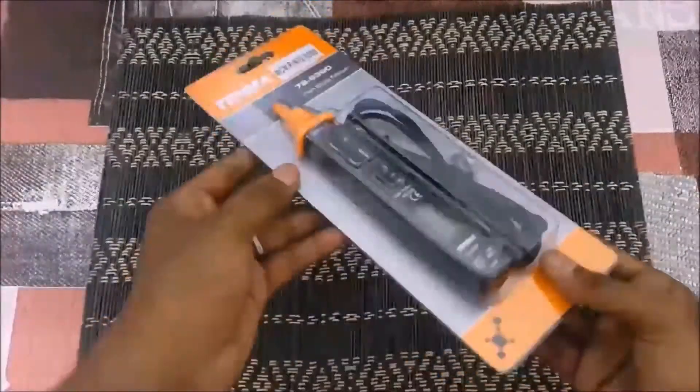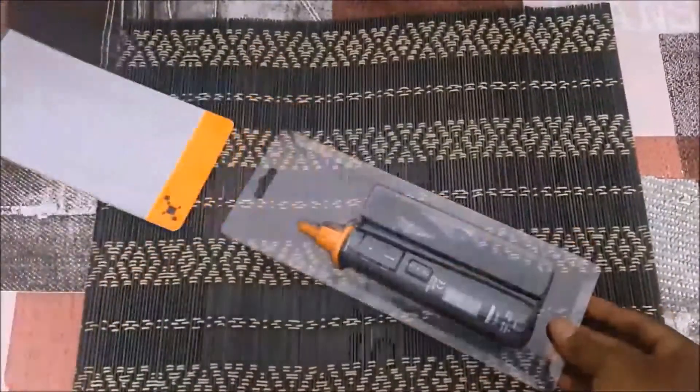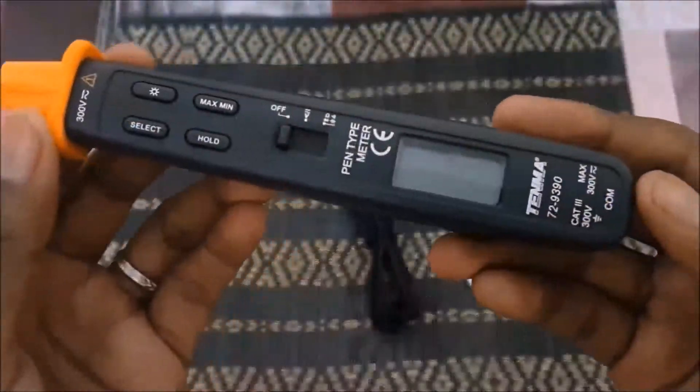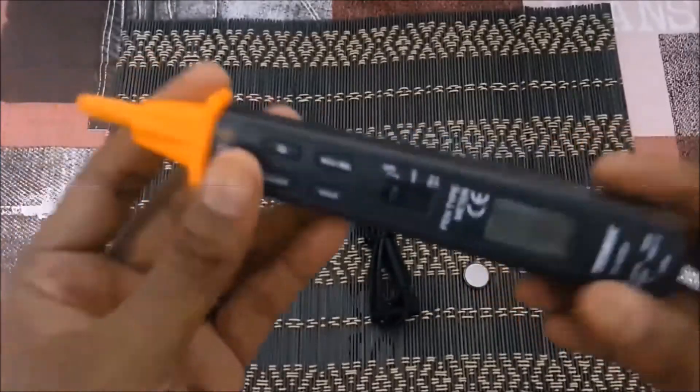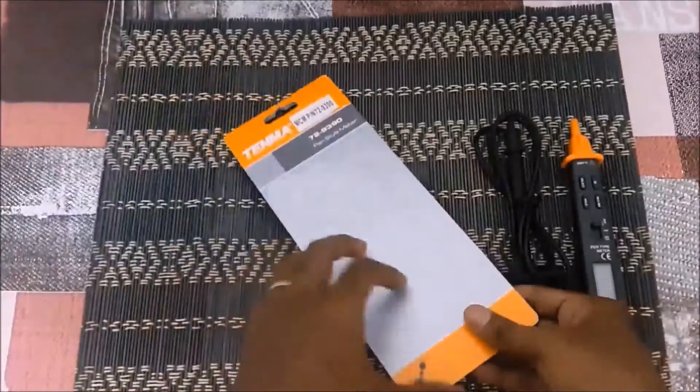Hello everyone, I am Dixon Sylvan. In the previous video, we did an unboxing of the Tenma pen style digital multimeter. If you had missed it, I will leave a link in the description below. In this video, we are going to compare and explore the various functions of the pen style meter.